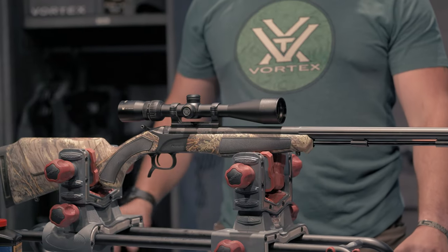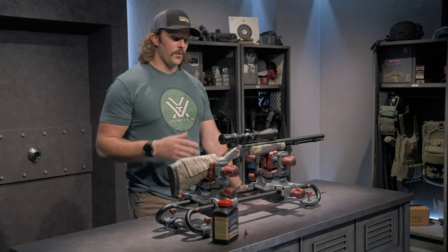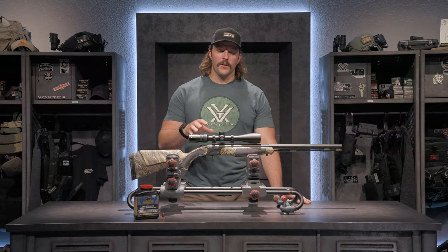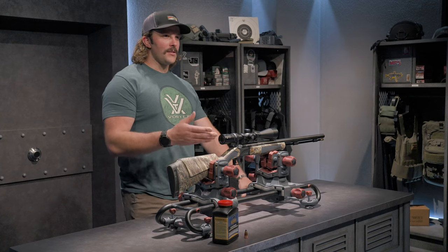You'll also notice on the optic it has capped turrets, so when you're in the field your point of impact will not change — when you're crawling through brush your turrets could get bumped. With this setup I really wanted to eliminate that possibility by going with an optic that had capped turrets.